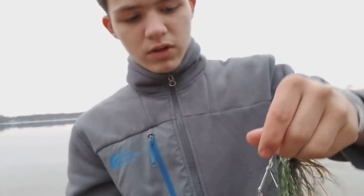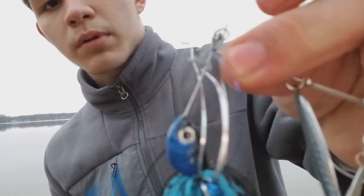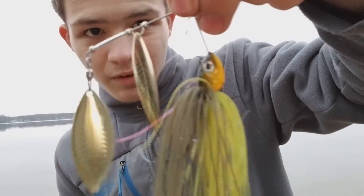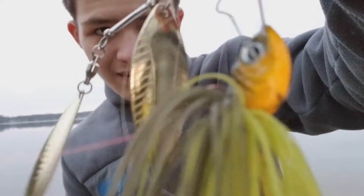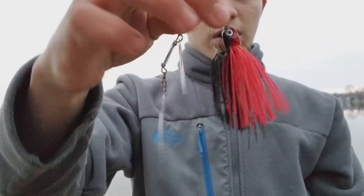I got all different colors of spinnerbaits. I got one that's like a bass color, then I have black and blue, then I have a crawdad color, and then I have a heavy red and black spinnerbait too.